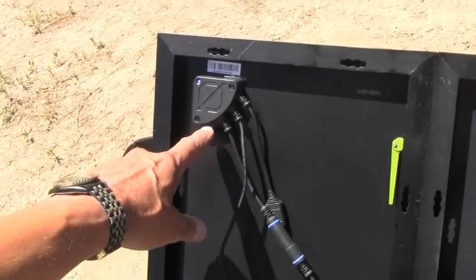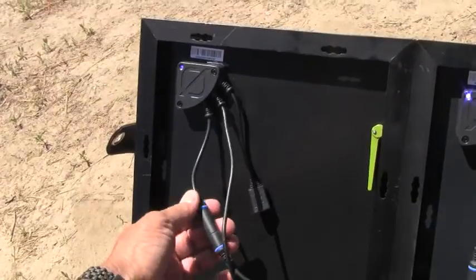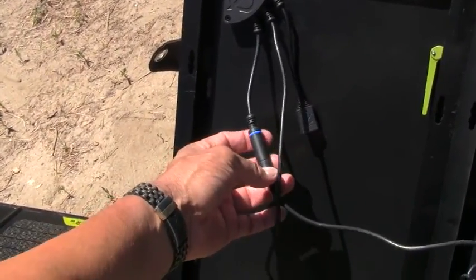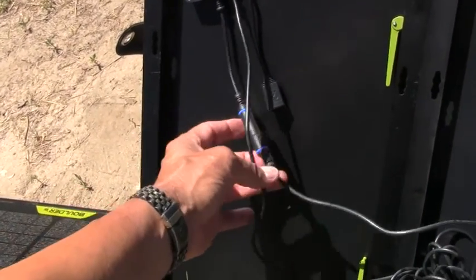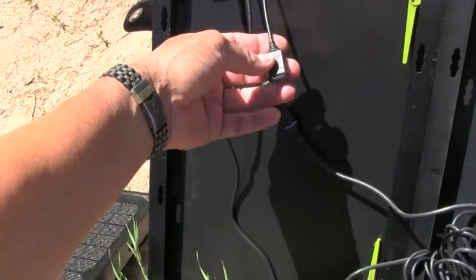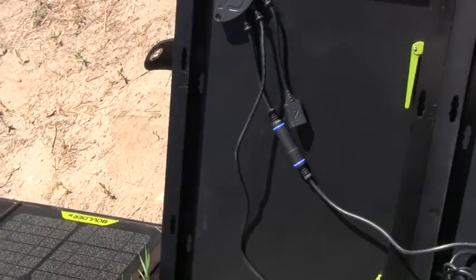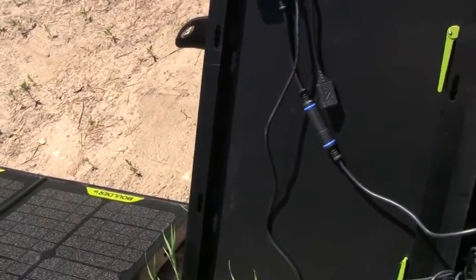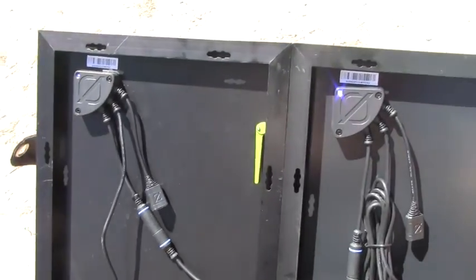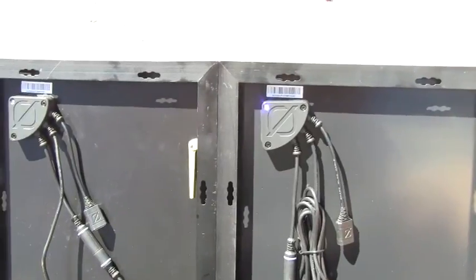The configuration of the panel in the back is different on the newer version. You have one port for going directly into the solar generator or for chaining, and you have a dedicated USB port for charging a single USB adapter or a bridge. So you can chain these together and directly connect to the Goal Zero Yeti 400 without needing a special cable.